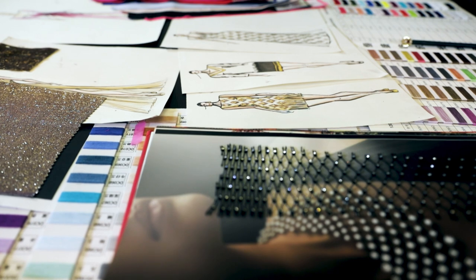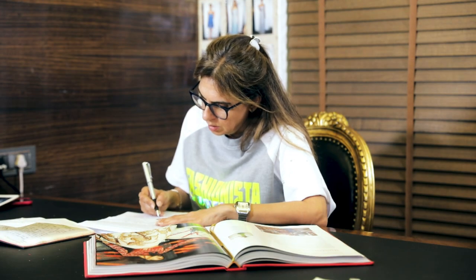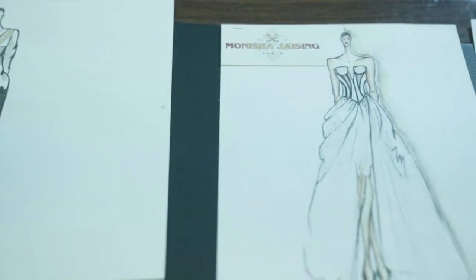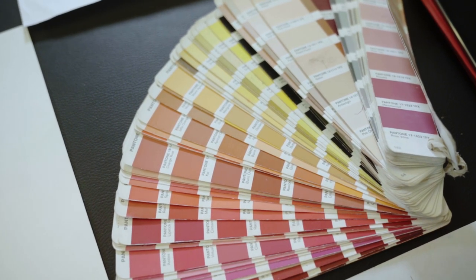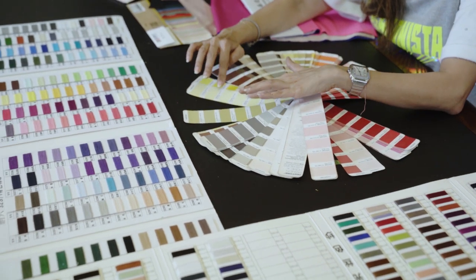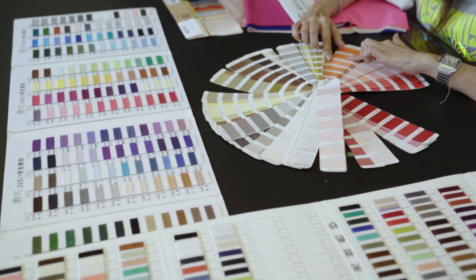Currently, I am designing a collection for spring-summer 2020. The first thing one needs to pen down is the number of pieces you would like in the collection. Normally, a collection comprises of minimum 20 pieces. The very first step is choosing a color palette. Color in a collection is very important because it expresses the mood, the personality and the season.